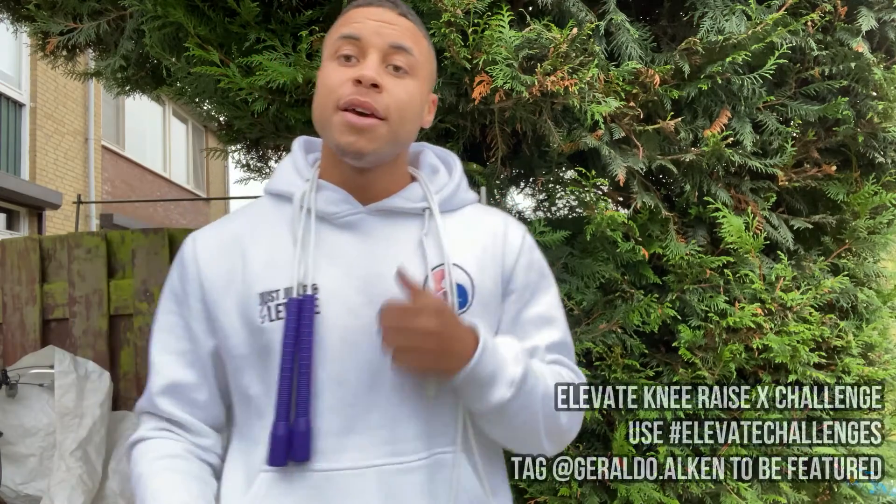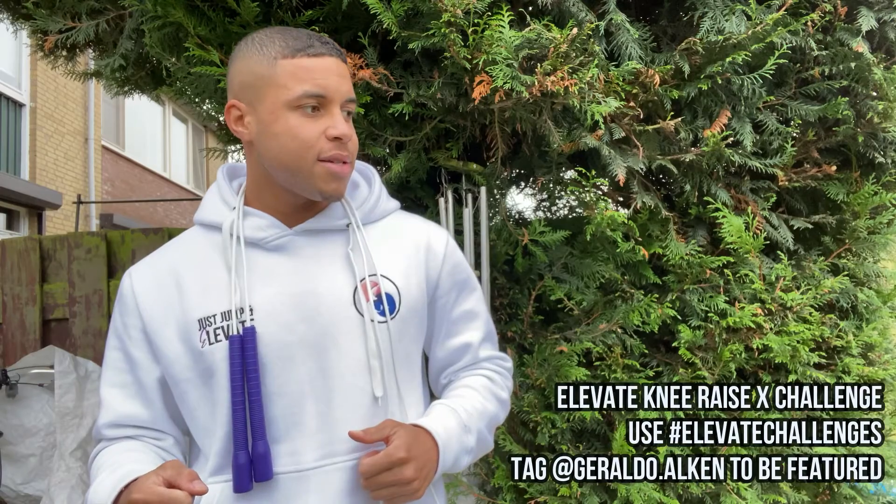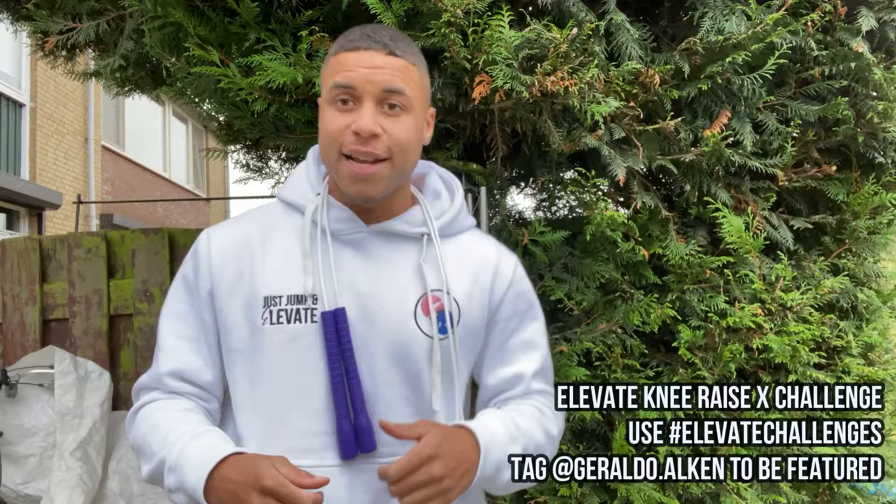Hey, what's up guys, welcome to already the seventh episode of Elevate Challenges. In this week's challenge we're going to cover the 30 second knee raise shuffle challenge — or more like a knee raise cross challenge.